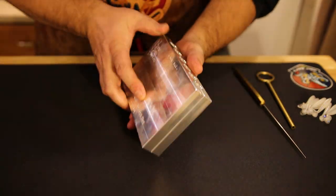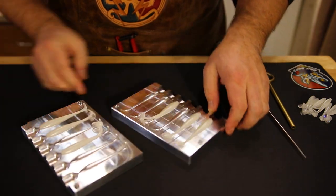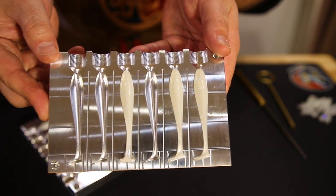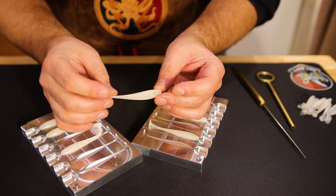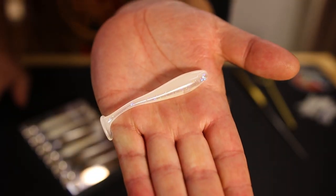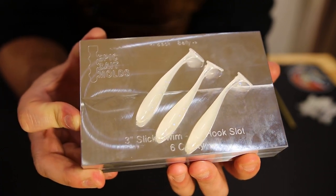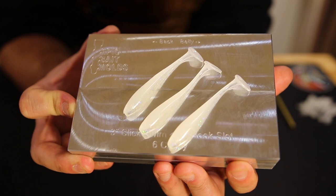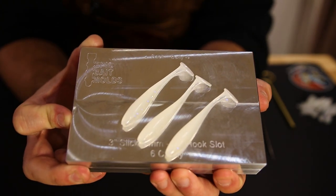Next up is the 3-inch Slick Swim. Coming off on two different sides of the mold. For the ones that did stick in — take a look at that beautiful laminate. I wouldn't expect anything less. That is absolutely fantastic. Beautiful laminate line there. This is going to look good coming through the water. To get that good of a laminate on that small of a bait — absolutely unreal. No air bubbles, nothing. I'm impressed.